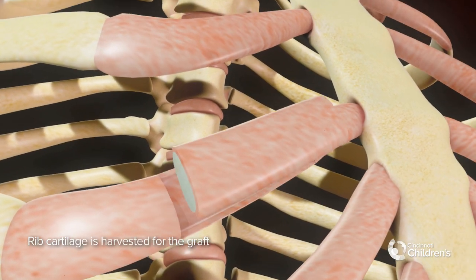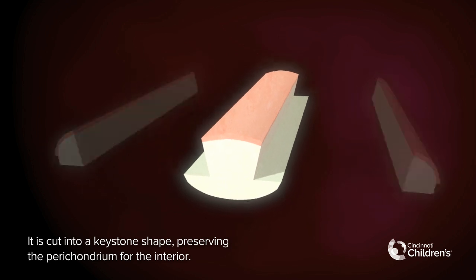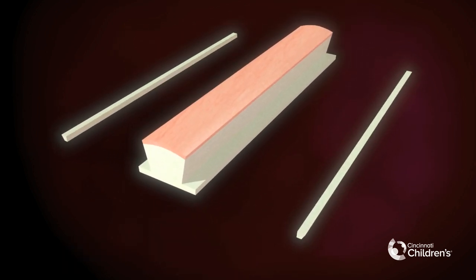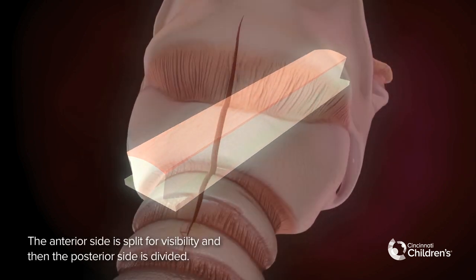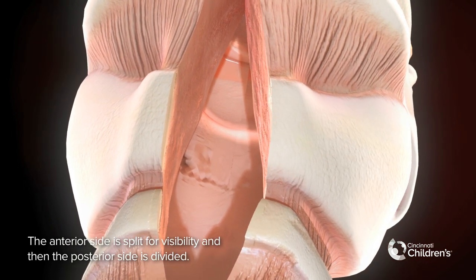Rib cartilage is harvested for the graft. It is cut into a keystone shape, preserving the perichondrium for the interior. The anterior side is split for visibility and then the posterior side is divided.